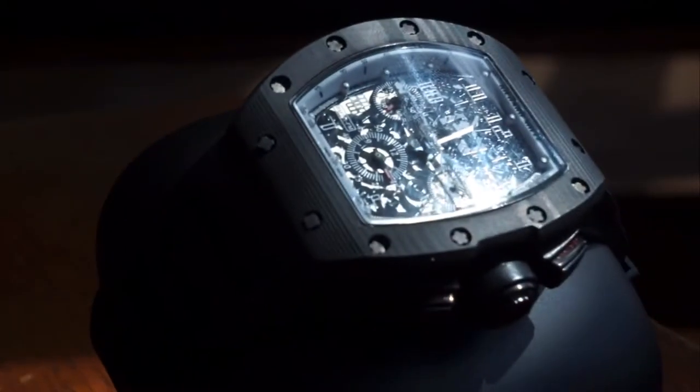A quick wrist check before I begin. I am wearing my RM011 Washed Mule with a carbon fiber casing on it. It came in like that, so I haven't done anything on it. But we're not here to talk about that.